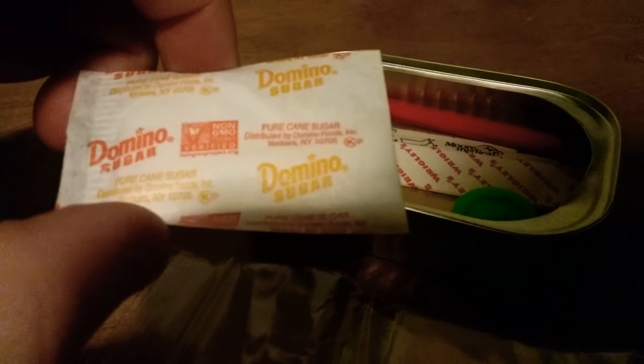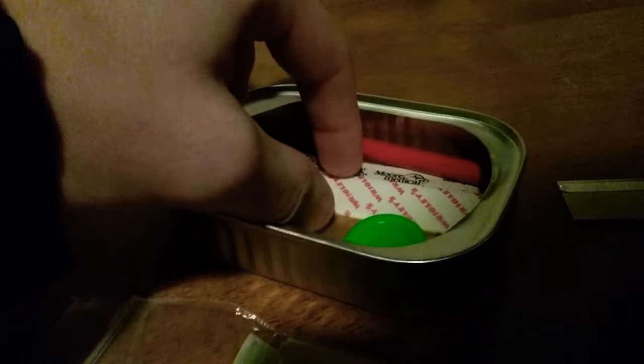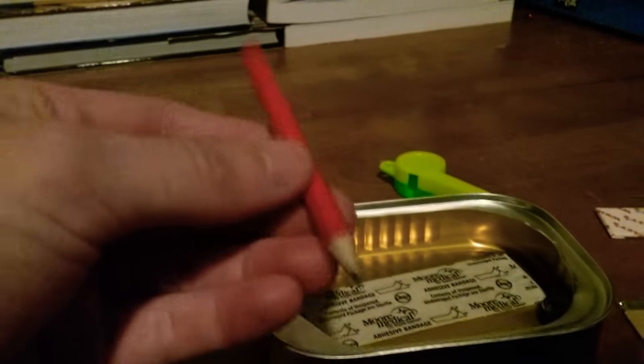That's sugar — pure cane sugar. Not sure how we need sugar. Got gum, that's nice. Got a whistle — not very loud, but it's a whistle. And we got a pencil for drawing with.